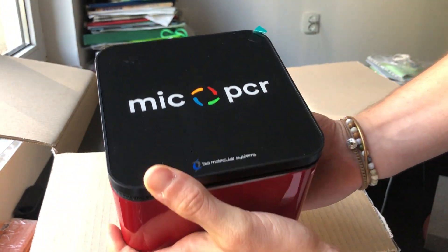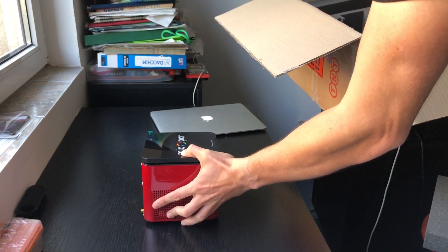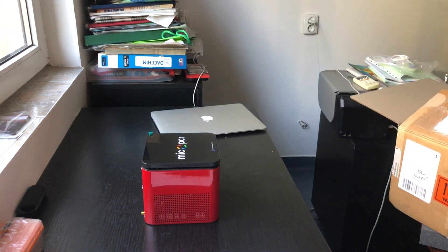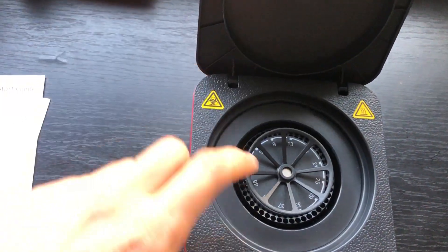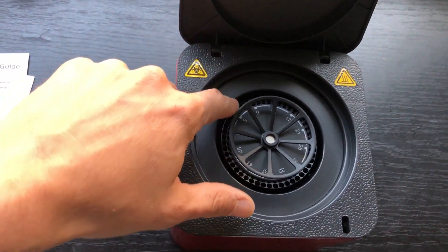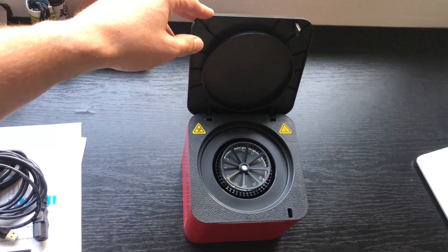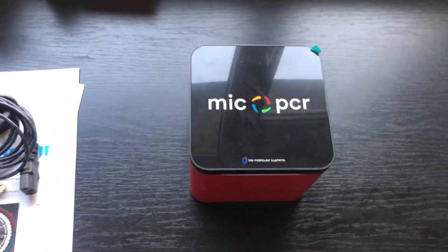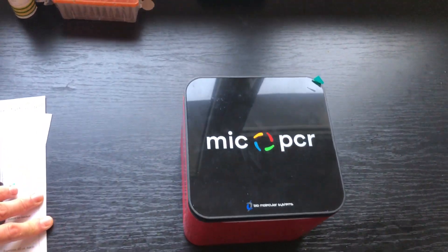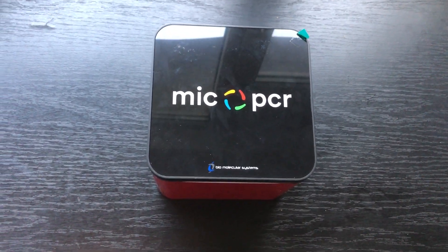Let me get the box out of the way so you can have a look at it. It has a rotor inside — you put the tubes in here. So it doesn't use regular plates; it uses a rotor with tubes. Hopefully this has been useful, and have a nice day!